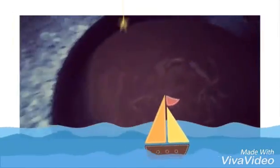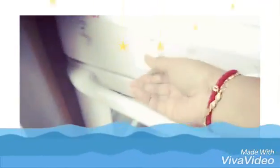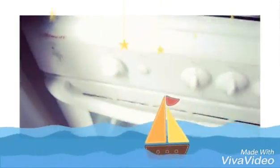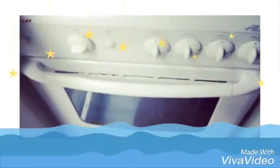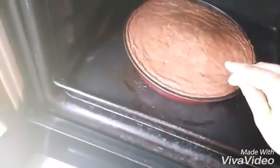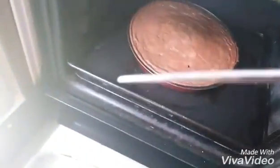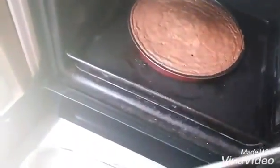Yes, the mixture is ready. Now I'm going to place this inside the oven which I have preheated to 180 degrees and bake the cake for 45 minutes on very low heat. After 45 minutes, let's check whether it has cooked or not — you can also use a toothpick to check whether it has cooked or not.